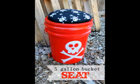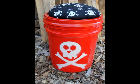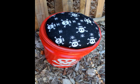With summer just around the corner, why not have a seat that doubles as storage? This five-gallon bucket seat is perfect for camping, parades, fishing, or soccer games.